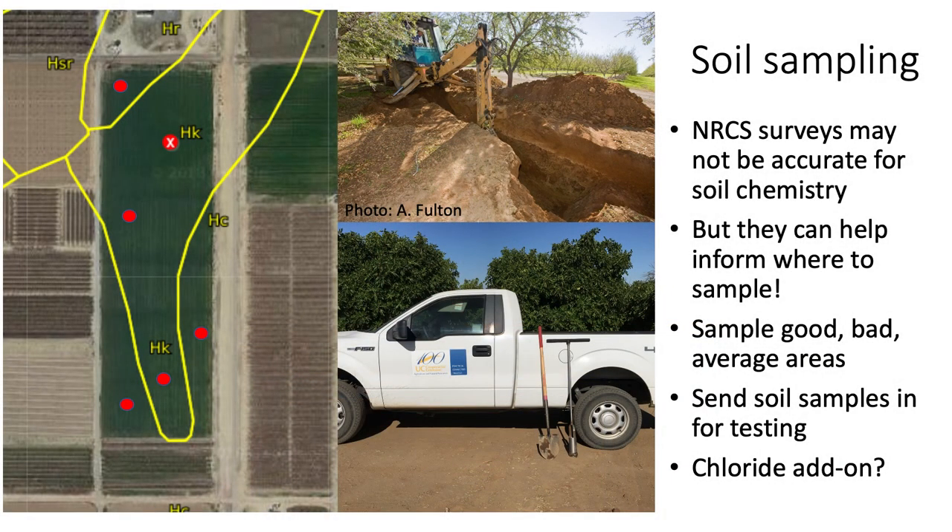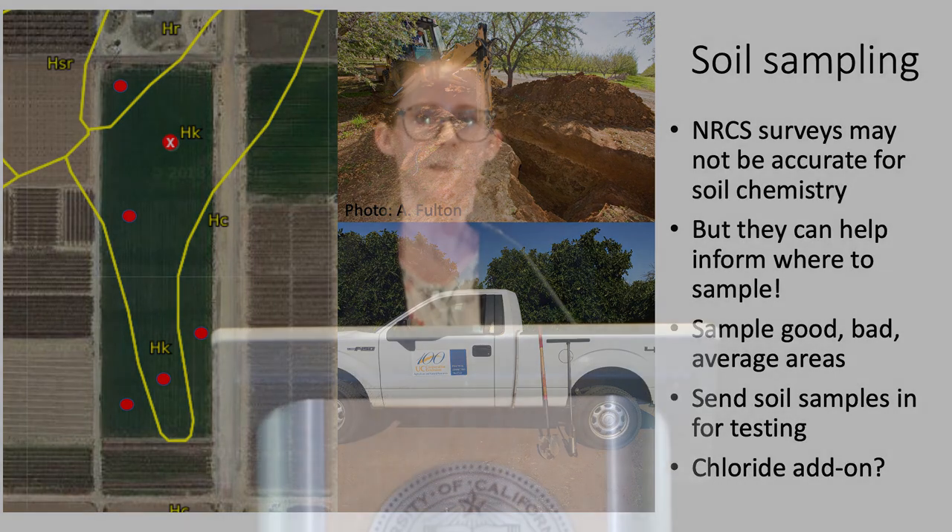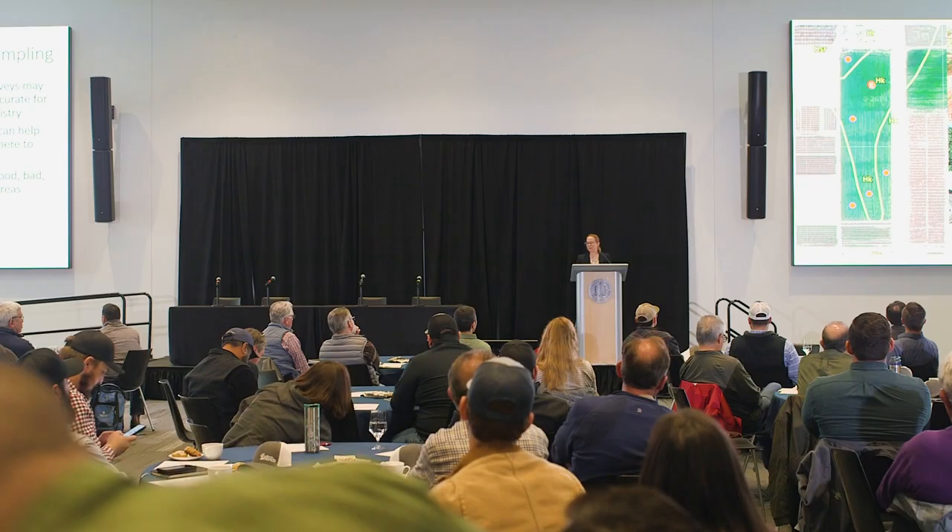I'm not going to spend too much time on soil sampling, but I do want to mention that NRCS soil surveys can be useful for figuring out where to look more closely. You can also use Google Earth to pull up satellite photos from the past — if crops don't do well in a certain area, you can usually see it. If the site has been farmed, irrigation and fertilization changes soil chemistry, so the soil survey may not be accurate. You actually need to go in and sample, making sure to sample both good and bad areas separately.